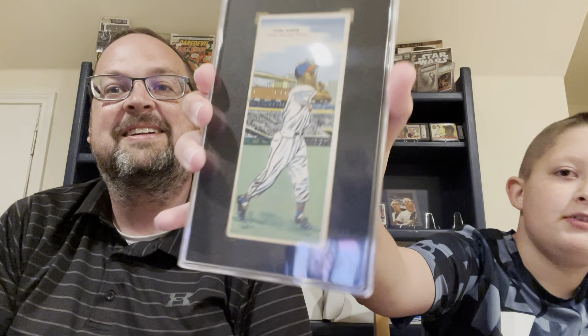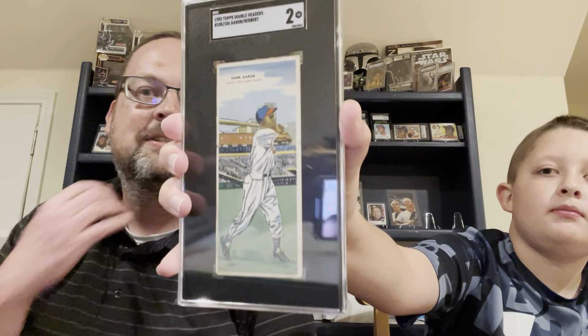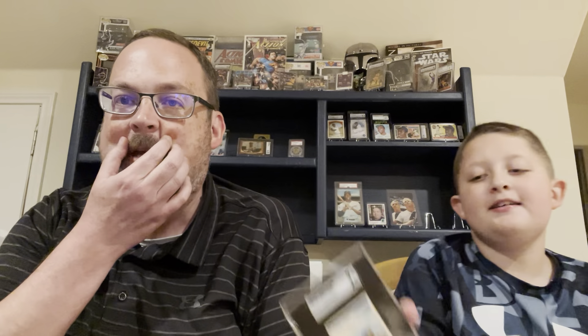Herbert's on the back. Aaron's on the front and it shows both their stats on the back. Let's go. Hank Aaron gets most of the card. It's an SGT2, but just happy to have an example of this.